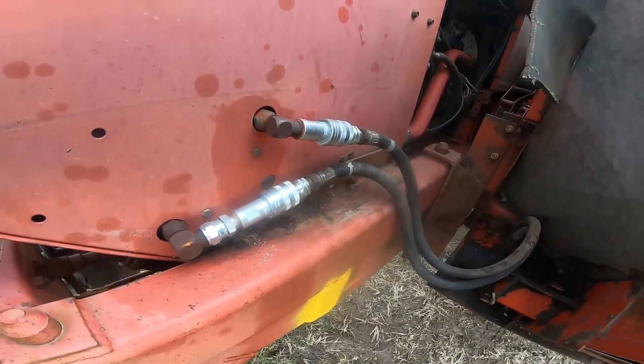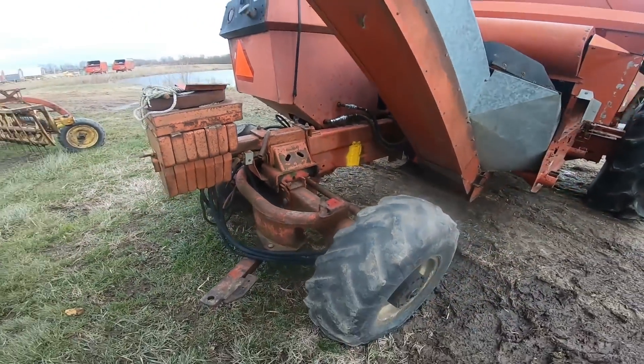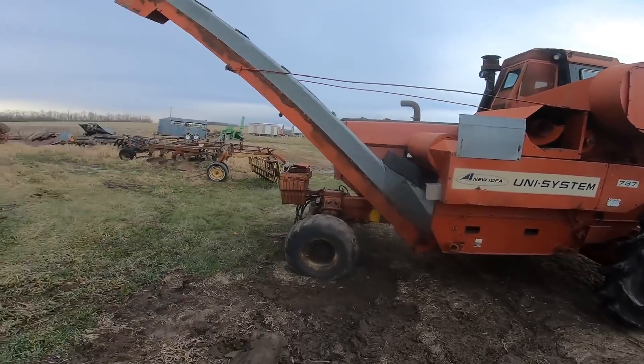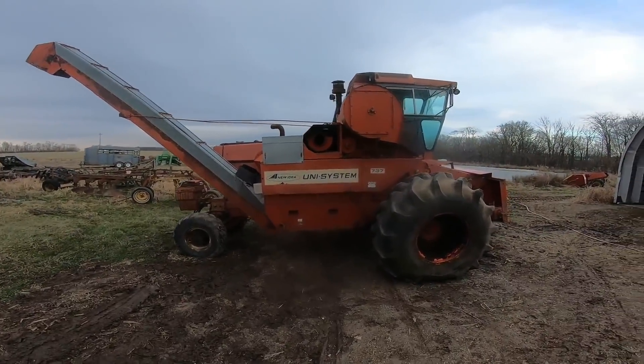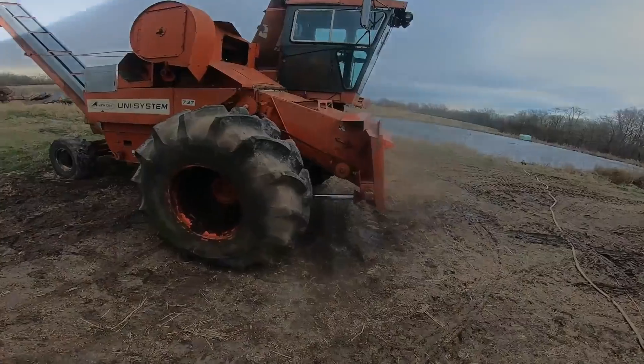I just finished hooking up the lines there. We now have the elevator on, so it'll really take up a lot of space in the barn. And there's the whole husking bed.